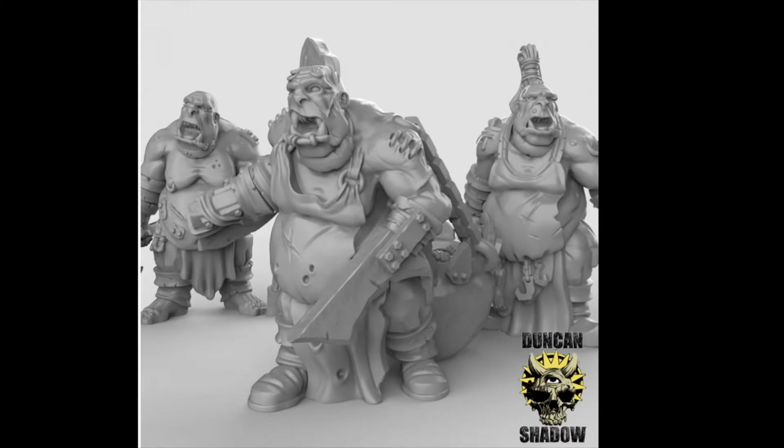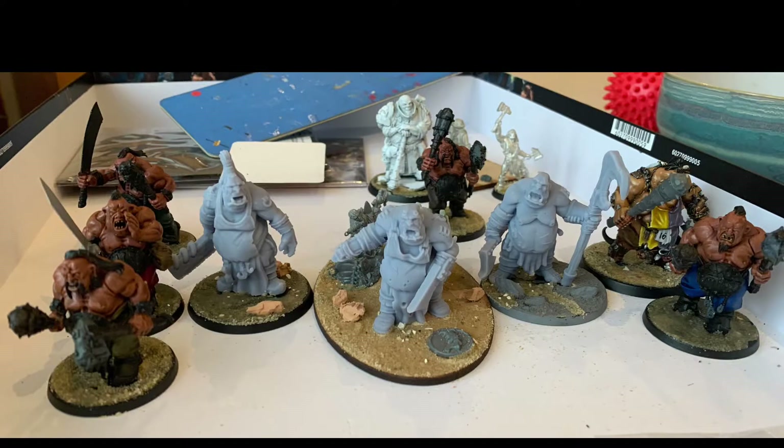That's the image that got me interested — what the 3D renders look like. And this is what they looked like printed and based.